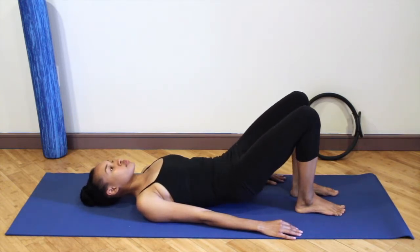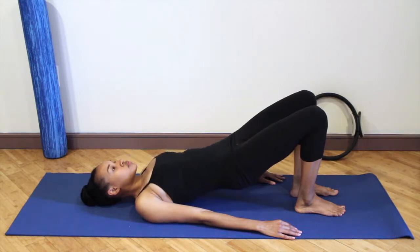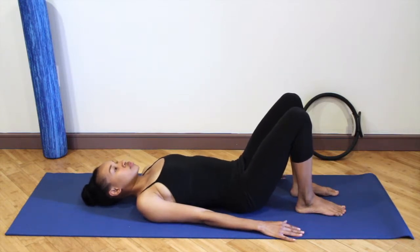Articulating up, and then melting the spine down. The chest melts, the middle of the back melts, the lower back touches the floor, and then the tailbone drops down towards your heels.